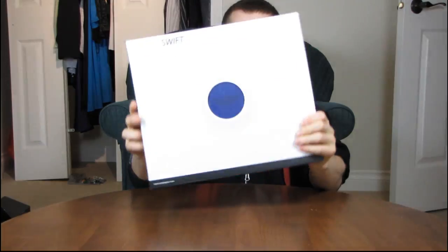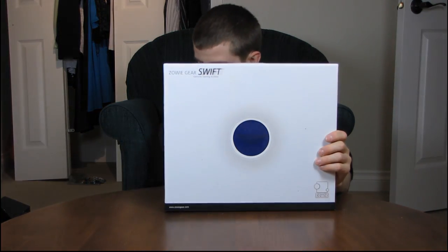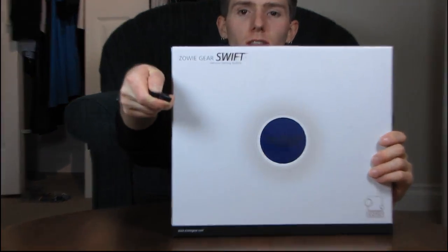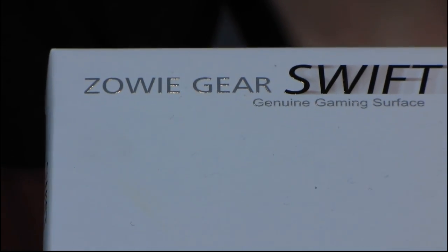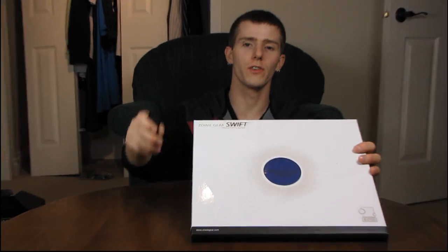It's been a little while since I've had a look at a Zowie Gear product, but today I have the Zowie Gear Swift. It is a genuine gaming surface, and I'm going to zoom in on that so you can see exactly how genuine it is. Zowie Gear Swift, genuine gaming surface. So if you are a genuine gamer, this is probably your surface.